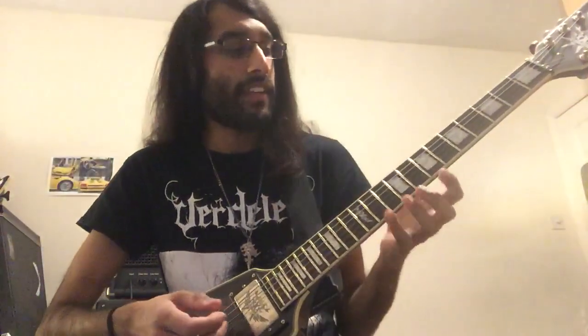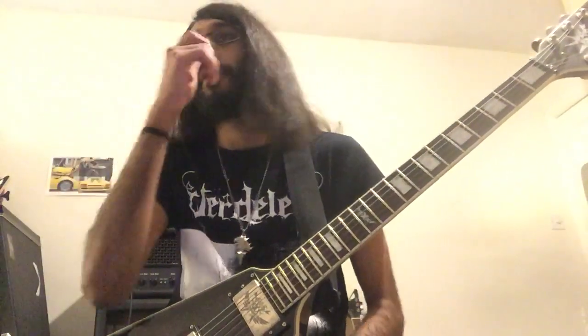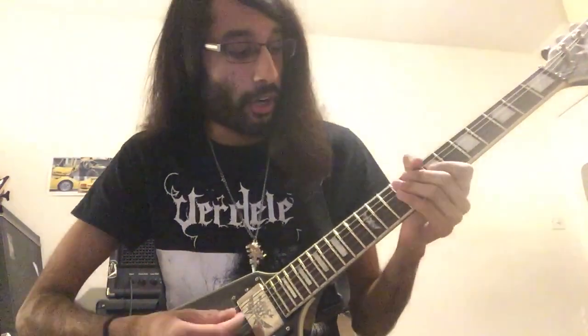So I'm playing in D standard here, and a constant throughout these types of riffs is a drone note — a drone pedal note in the bass. Here we've got the open D string.